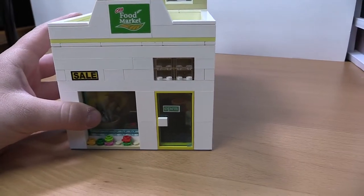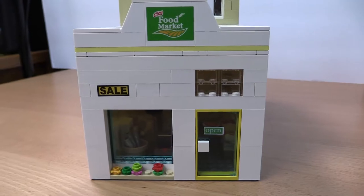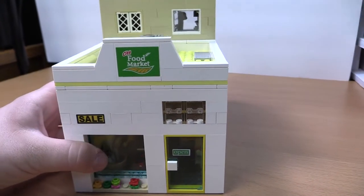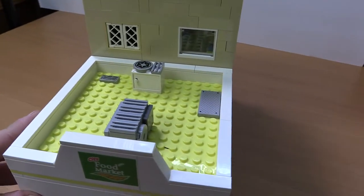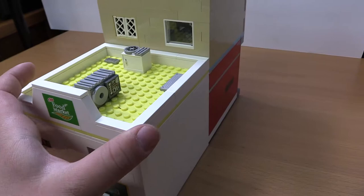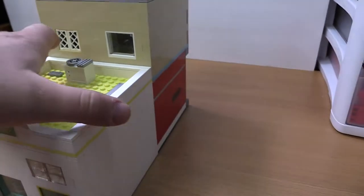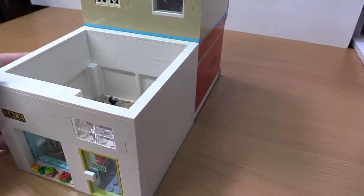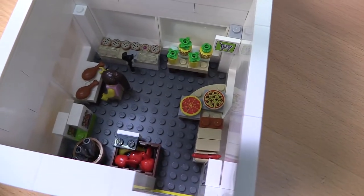Let's start with the food market. The front is just super basic, and we've got little air conditioning units and whatnot on the roof to add a little detail. It's perfect because it lines up kind of with the windows of the back apartment. If we take off the roof...